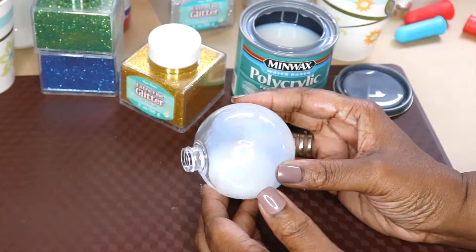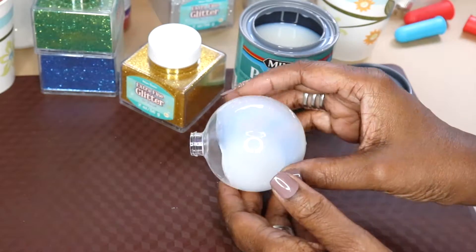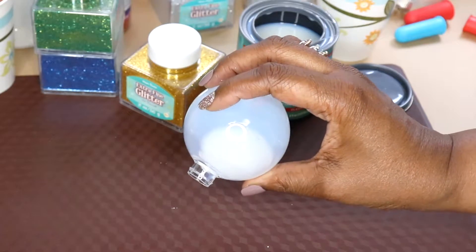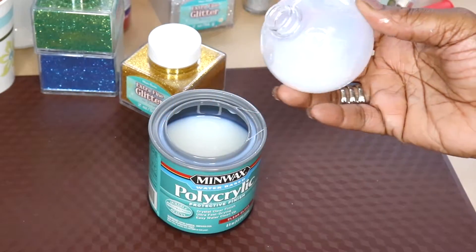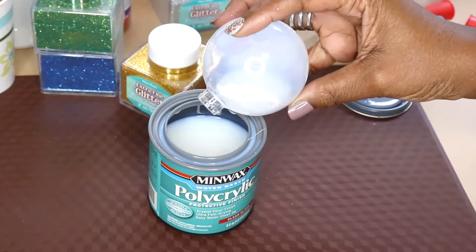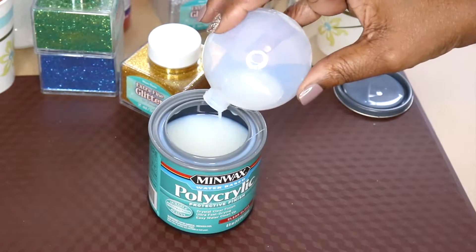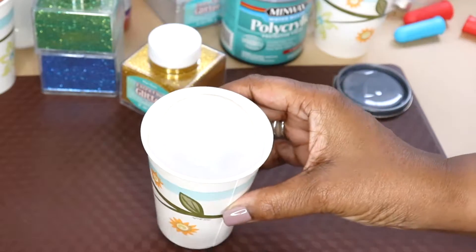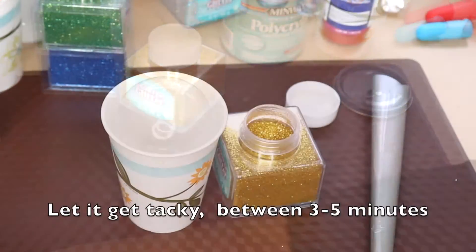Right now all I have to do is just roll it around inside the ornament, making sure the inside is covered with that Polycrylic. I'll pour the rest back into the container, making sure I get the very top of the Christmas ornament covered too. Then I'm going to put it in a cup and let it dry between three and five minutes so the Polycrylic can become tacky inside.